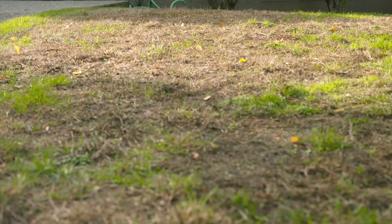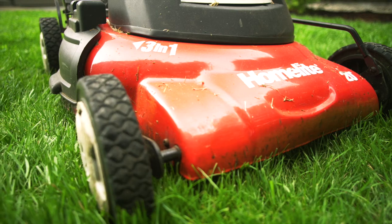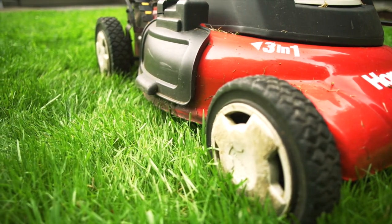Avoid scalping your lawn. Close mowing produces a brown lawn and can injure the crown where new growth generates and nutrients are stored. Mow when the grass is dry — your mower will work better and there's less likelihood that disease will spread from plant to plant.